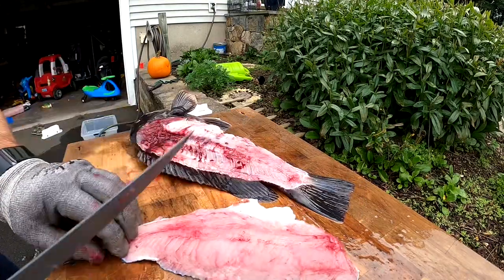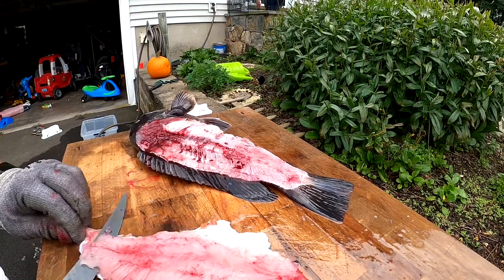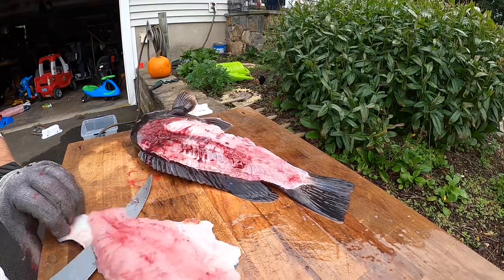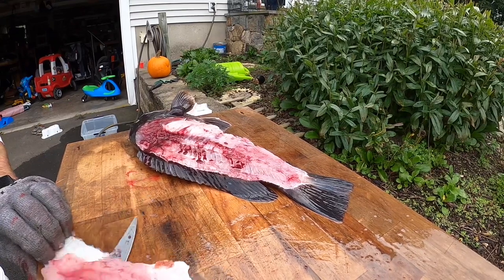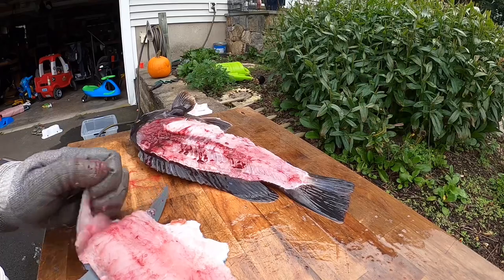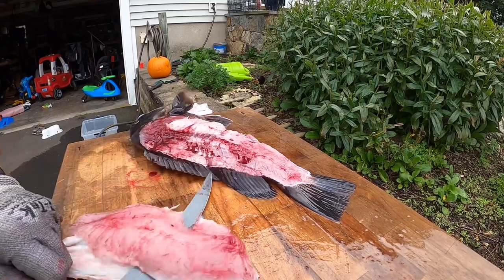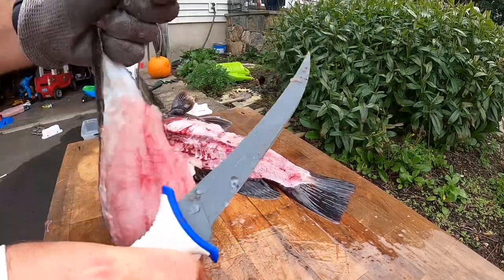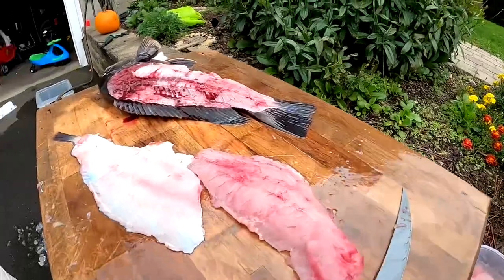And then take the skin off, keep it right down here, take an insert, fingernails on it, and just work your knife back and forth, holding the skin. And there you have it — got a fillet of blackfish.